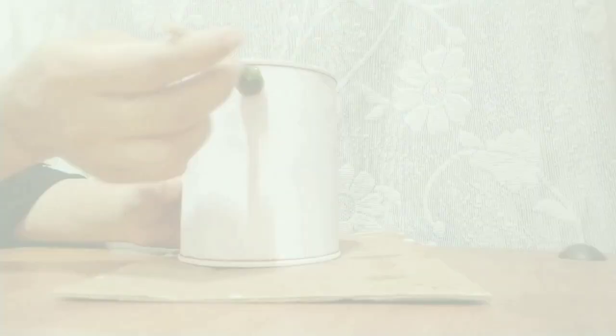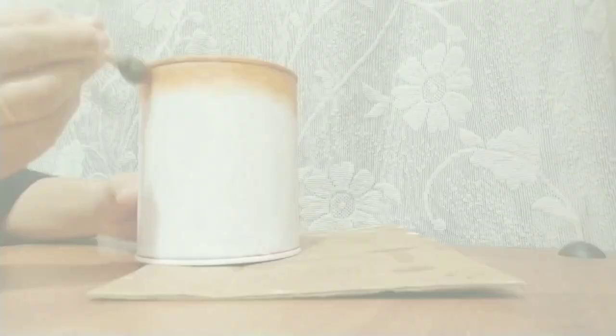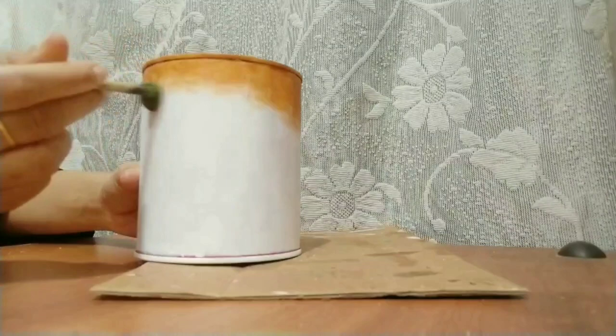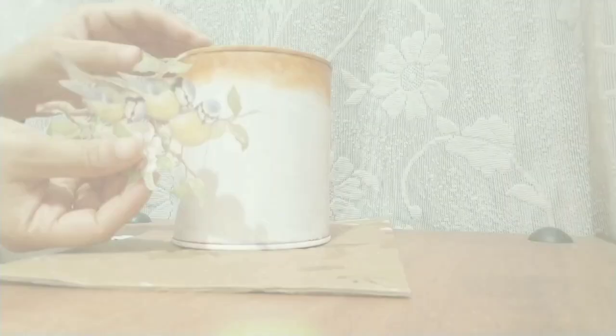Now I'm going to take the decoupage paper to stick on the surface. I'm using decoupage glue.